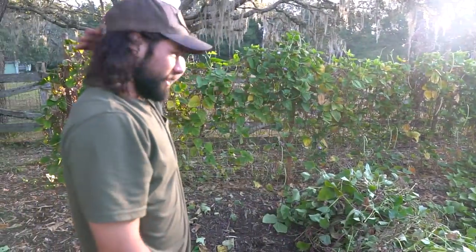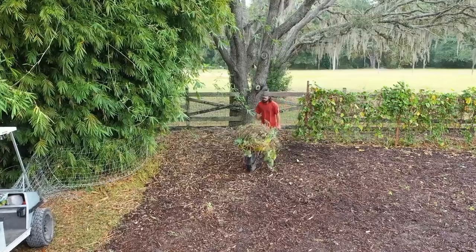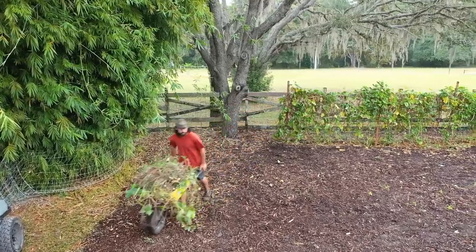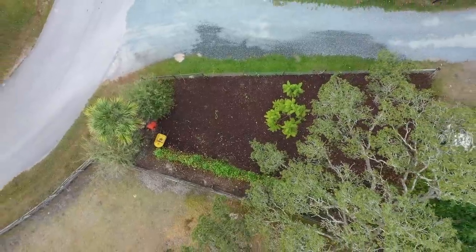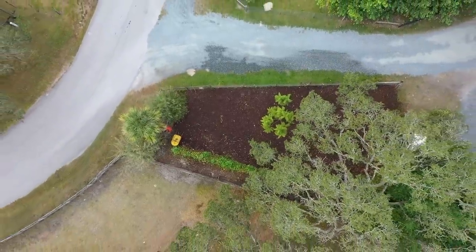Protecting the soil with a cover crop. We'll top off all the mulch with some manure, and then probably some nice compost, and then this will all become market garden area again.